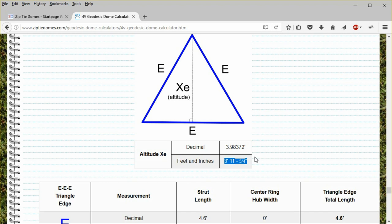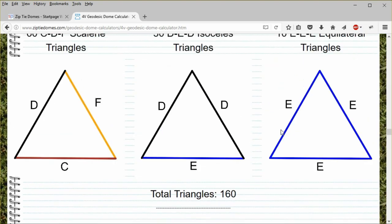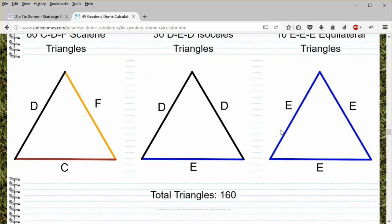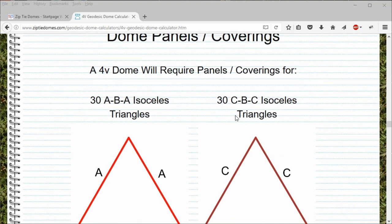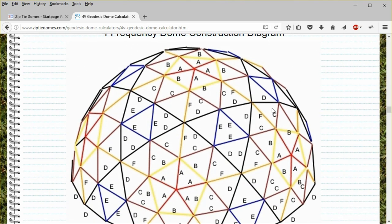Now there is a much better way to do this. Scroll up and notice that there are 5 different types of triangles for the 4-frequency dome. These triangles are complicated, and this makes the 4-frequency and higher-frequency domes very hard to cover. Click the Construction Diagram link. See how complex the pattern of triangle placement is? Notice the scalene CDF triangles — if you were to sew a covering with these triangles and got just one of these triangles reversed, the dome covering would not fit. When we decided to make a dome covering, we knew we did not want to make our first covering for this dome, as it is just too easy to make a mistake with a 4-frequency dome. Let's choose another dome.